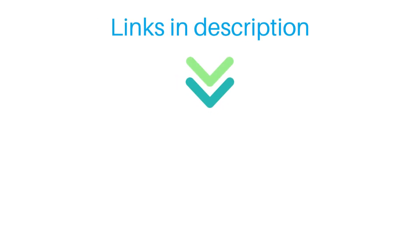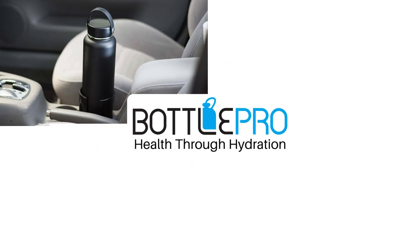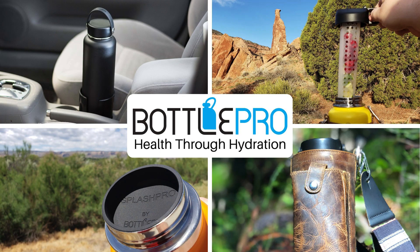Links are in the description, and thanks if you buy using one of those — it doesn't cost you a thing and it helps us earn a small commission. Thanks for watching and happy hydrating.